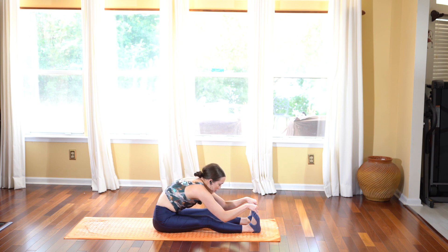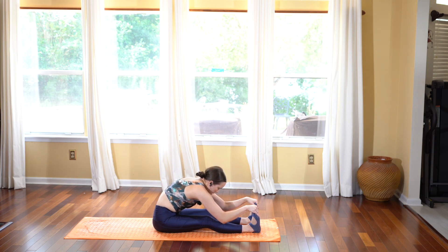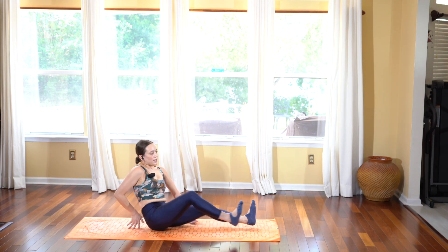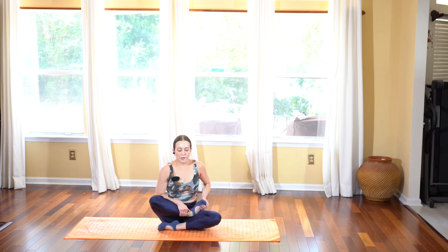Exhale folding forward. Option: hands under the knees, ankles, or feet — just letting your upper body fall forward, feeling that stretch through the back of the legs and the back. Take a deep breath in, exhale go a little bit deeper.